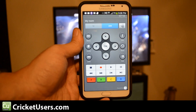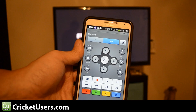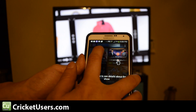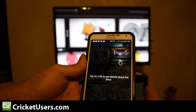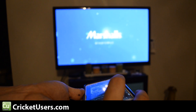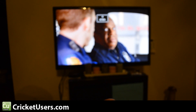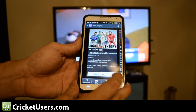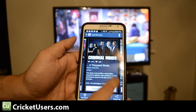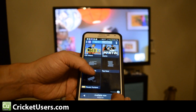For more videos like this, please like this video and subscribe to my YouTube channel. It's only through viewers like you that I'm able to purchase these devices and do these videos. Thanks a lot. We'll see you soon.